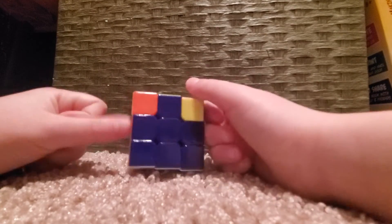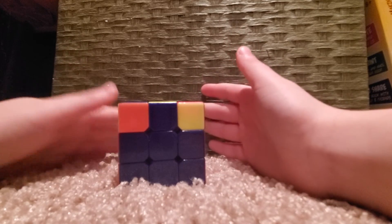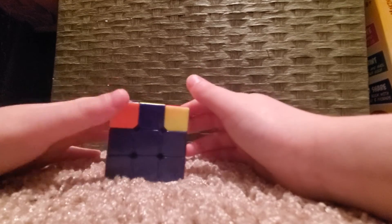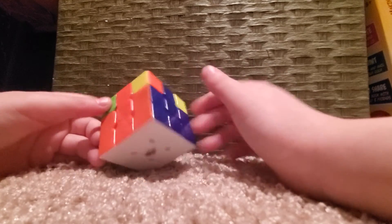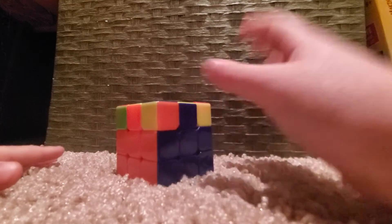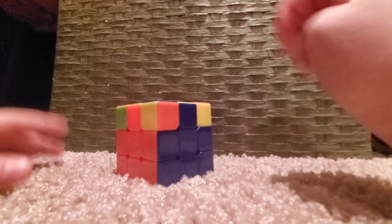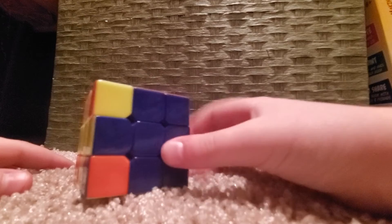Now we're on to the last step to solving a Rubik's cube — if you've made it this far, give yourself a round of applause! I'm pretty sure only about 6% of people can solve a Rubik's cube. This is a 4-move algorithm that will solve your Rubik's cube, but you have to do it a bunch of times for it to work.